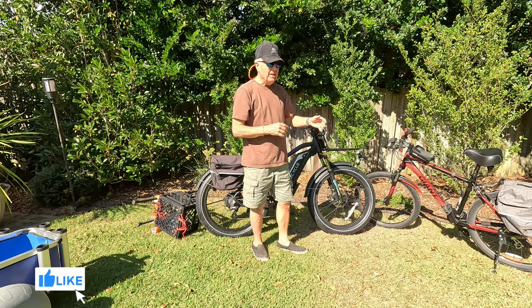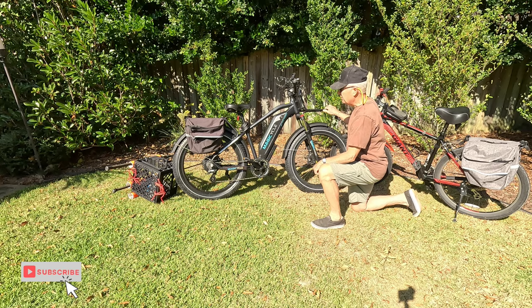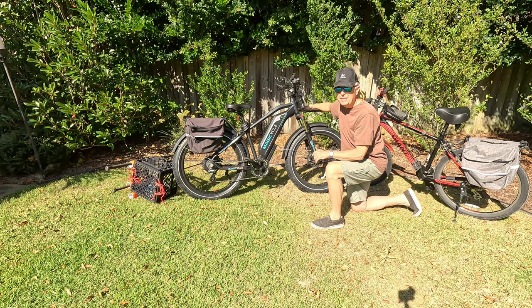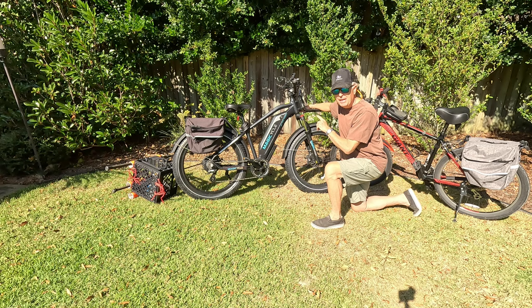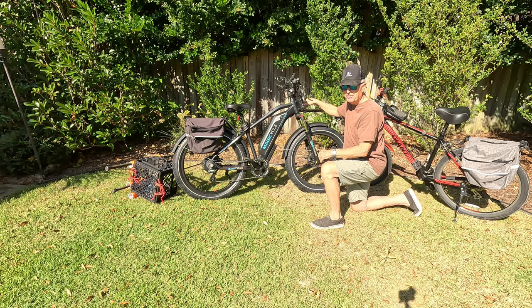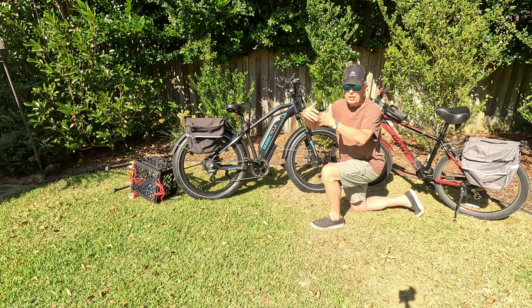My preferred brand is the Magicycle because it's got a great front rack that I can pile all sorts of stuff on, to pair up with my milk crate in the back. In addition it's got plenty of torque and range to go where I need it to go. Probably the most critical thing is that it allows me to customize the amount of power associated with each level of pedal assist — I have up to nine levels I can customize — so when I shift into a higher level of assist I'm not jerked forward going faster than I want to go.